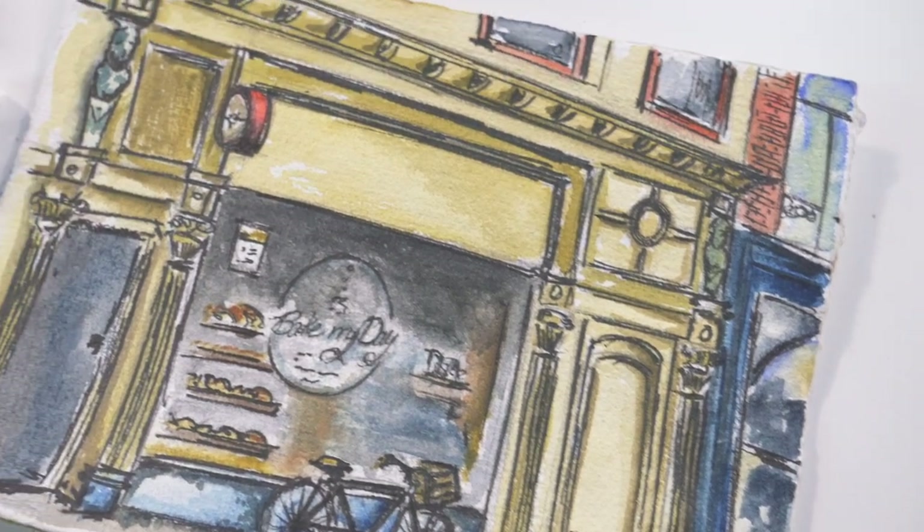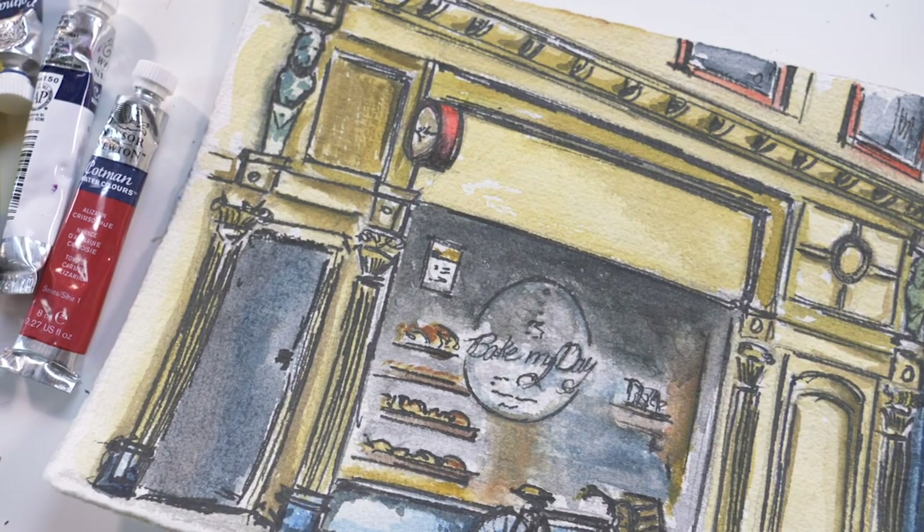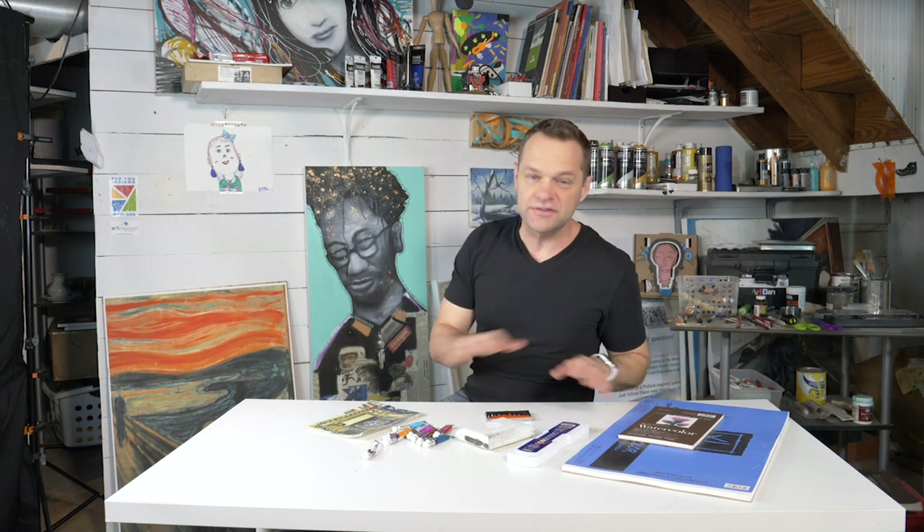When I travel — this was in Amsterdam at a bakery — I stood outside and painted this. The paper is super thick, it absorbs fast, dries fast. We are going to make our own watercolor paints from scratch. It's very simple to do. I almost guarantee you have these materials at home. Let's get started.